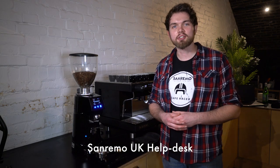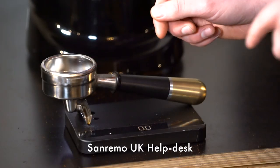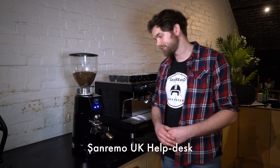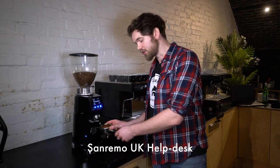The first thing we want to do is check our dose weight of dry coffee going into the portafilter basket. Place the portafilter on some scales, zero the scales off, lock them into the grinder, and choose your dose button. For this coffee we're aiming for 18 grams of dry coffee.